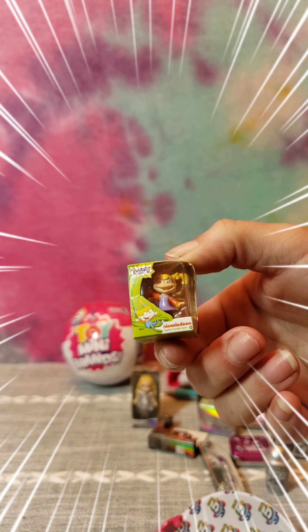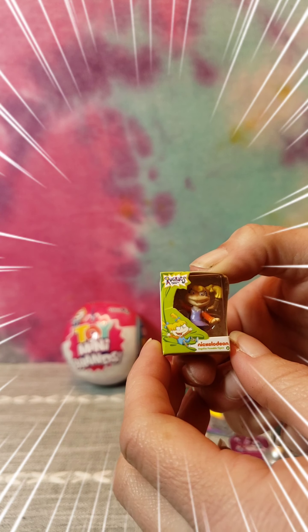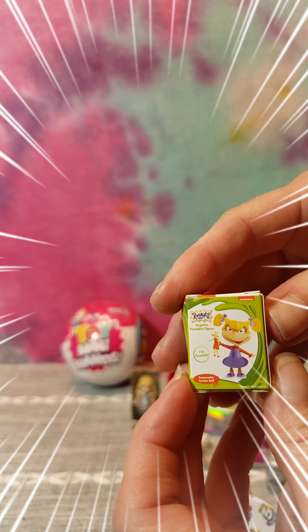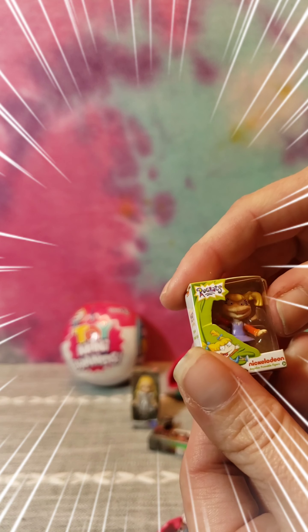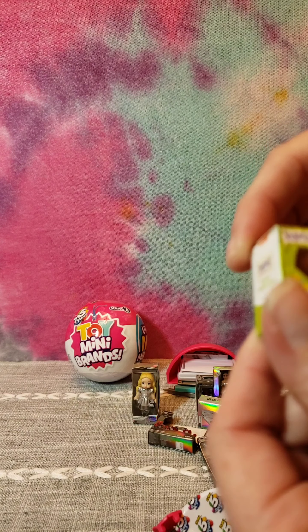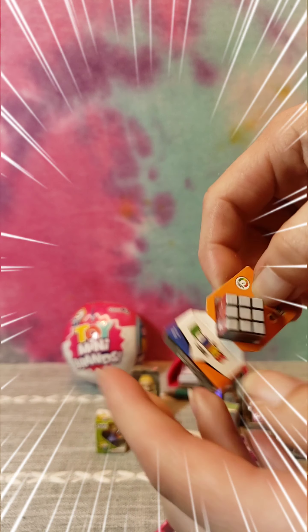Angelica! That's so cute, I love that one. Rugrats was one of my favorites when I was growing up, so Angelica with her Cynthia doll - even though it doesn't look like she actually has the Cynthia doll in the box. And then a Rubik's cube.